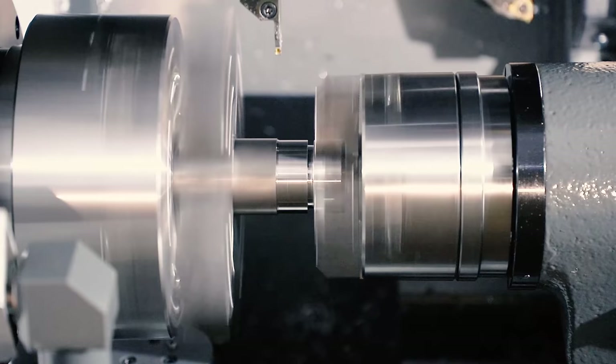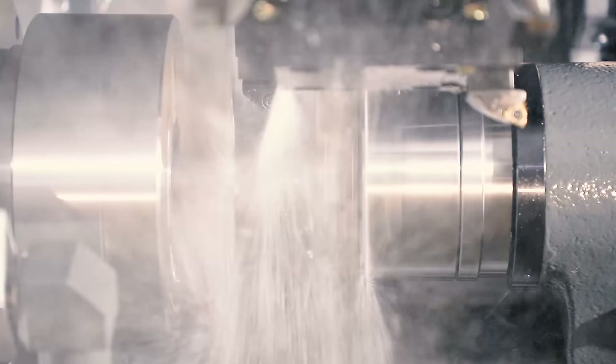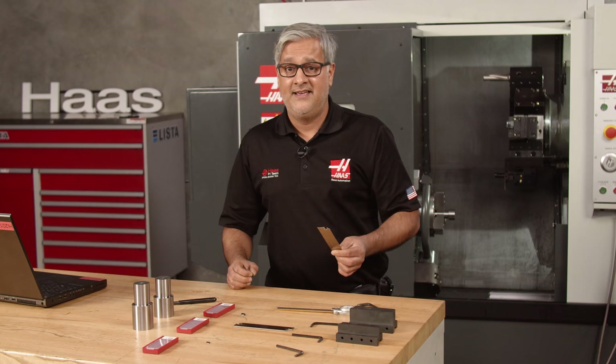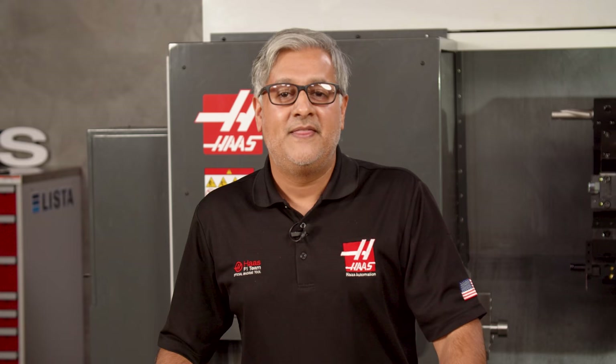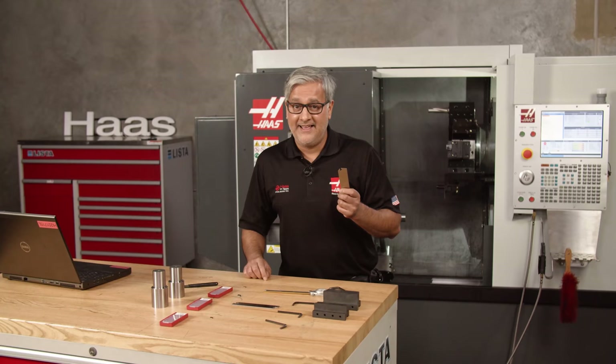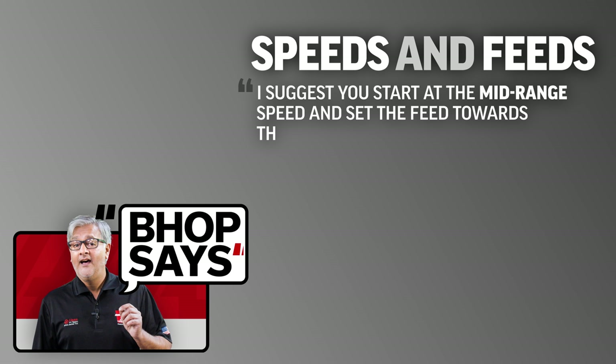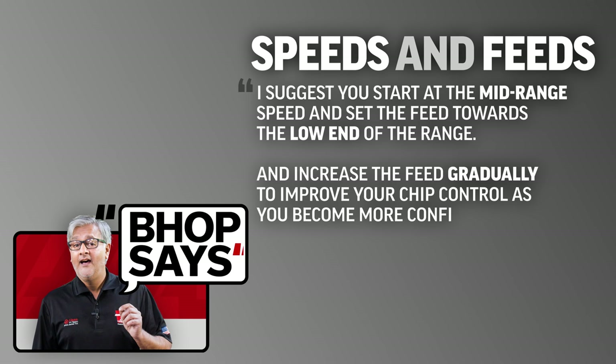Parting off is almost always the quickest sequence of your machining operation. If cost isn't the issue, what is there to be worried about? Well, it's almost one of the last operations performed. If you spend all that valuable time machining the part, this tiny insert and flimsy-looking blade could ruin all the good work you've done, resulting in scrapping your part and ruining your tool. That's why I like using the blade style tool for cutting off — you might lose the insert and damage one end of the blade, but you have another blade edge and don't risk losing the block like you would with a groove tool. Purchasing another blade is way cheaper than buying a new groove tool. If you're unsure where to start with your speeds and feeds, start with the mid-range on speeds and set the feed rate towards the low end, then increase the feed gradually to improve chip control as you become more confident.